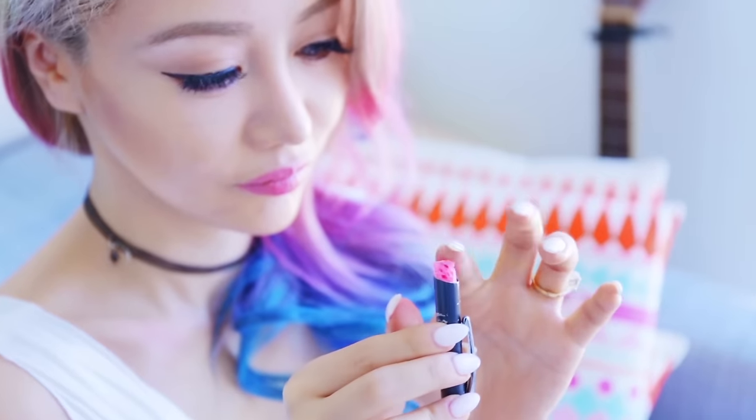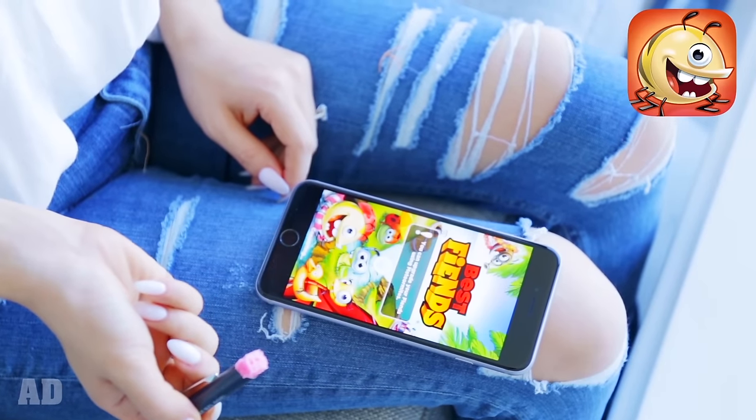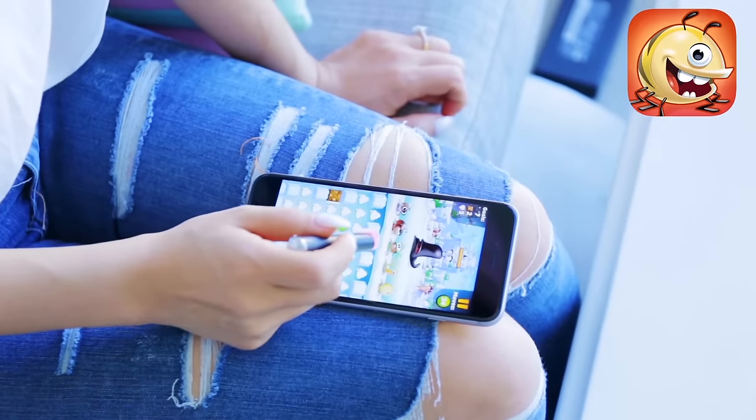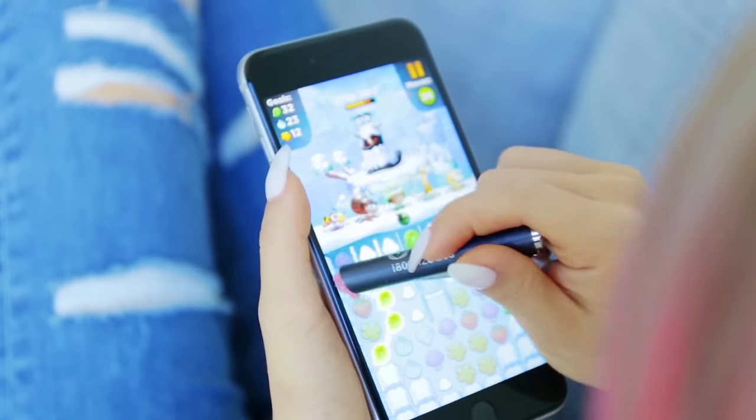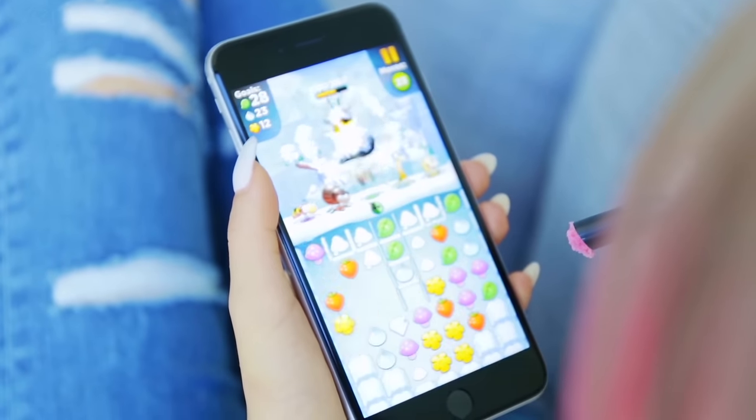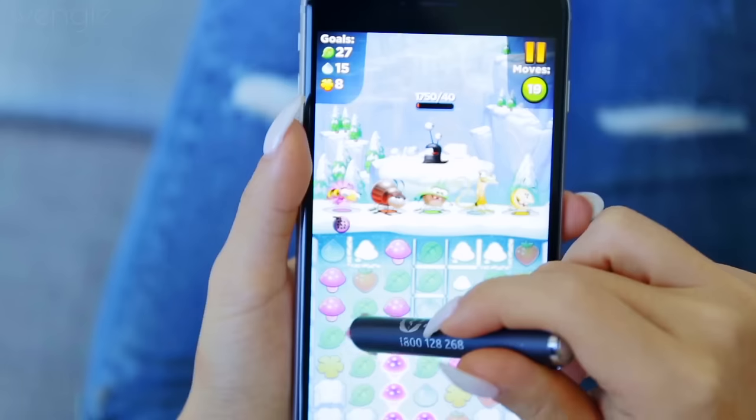This is a perfect hack to keep your screen clean. I'm using this stylus to play Best Fiends, who've generously sponsored this video. It's really simple — just match the colors in a row, and your little bug army can defeat these giant ugly slugs.